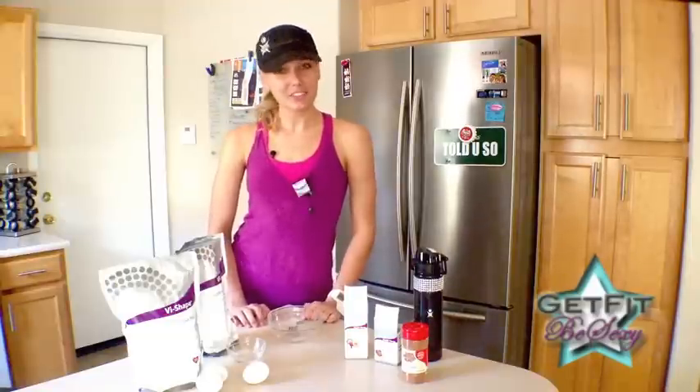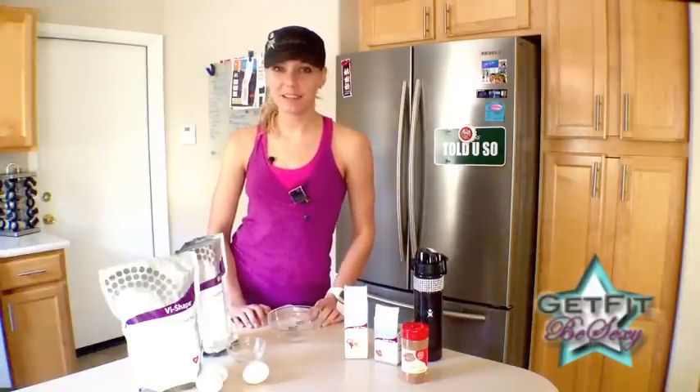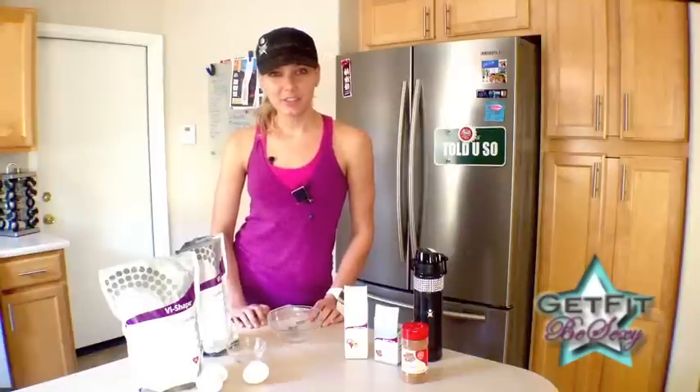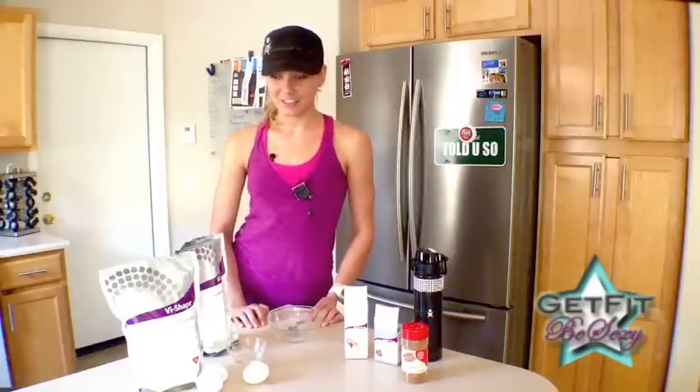Hey guys, it's Sam here. I just got home from the gym and I just received this awesome recipe from Melissa. She's actually doing the challenge with me and I thought I'd share it with you because it is quick and easy to make and I hadn't thought of it so I had to spread the word.